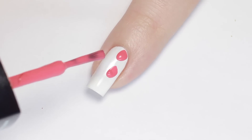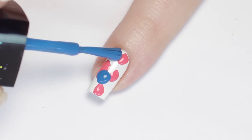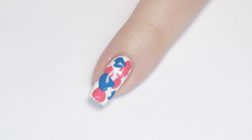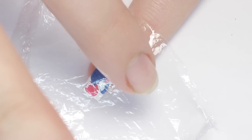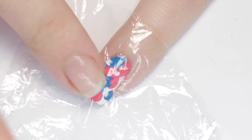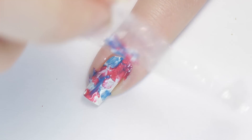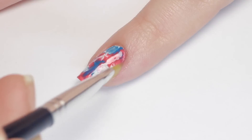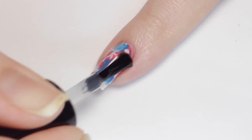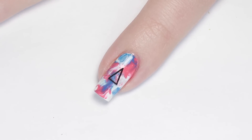Next, I'm using a pink polish and dotting on blobs randomly over my entire nail. Then I did the same thing with a blue polish, applying it between the pink spots, and to break up the color just a little, I added some smaller white blobs in there as well. You have to work quickly because while the polish is still wet, lay the plastic wrap over the nail and smoosh it down. Don't move the plastic around too much — just press it down until you see the colors blend together. Then peel off the plastic wrap and you're left with a really cool tie-dye effect. Clean up any polish on your skin with a brush dipped in nail polish remover, then seal in the design with a top coat. For a little extra design element, I just popped on a hollow black triangle frame decor piece.